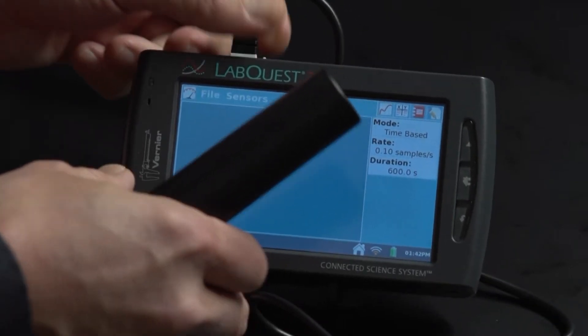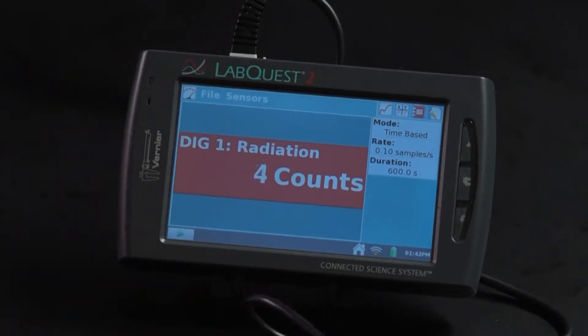I'll plug it into a digital port, and you can see that the LabQuest detects the presence of the radiation monitor and displays counts. The counts represent a cumulative display of the events recorded by the radiation monitor.